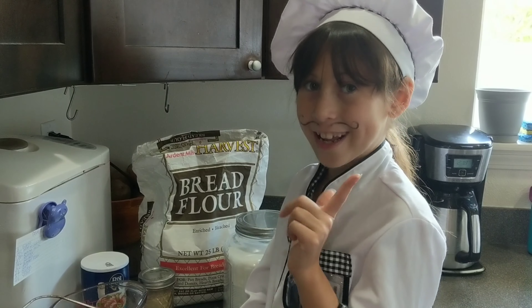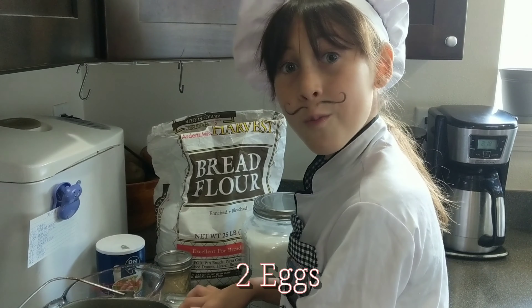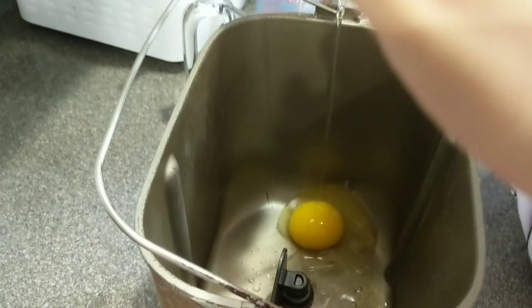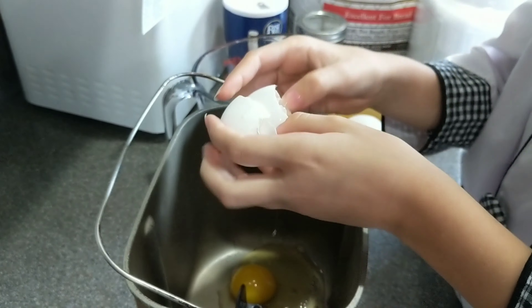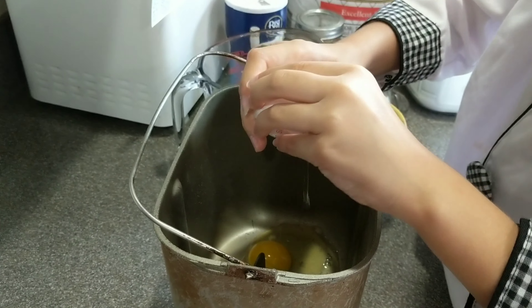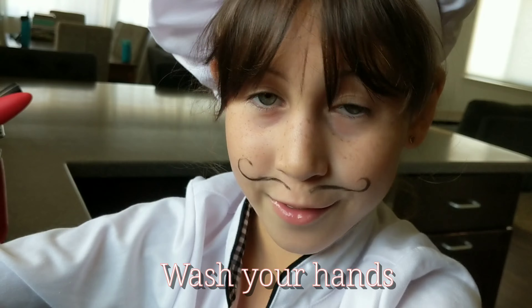Your first ingredient — crack open this egg. Make sure you don't get any shells in there.